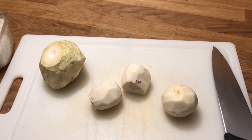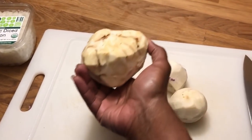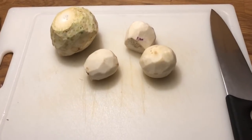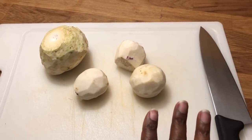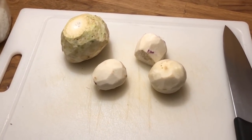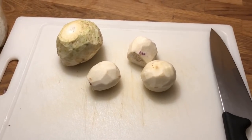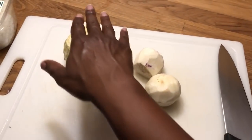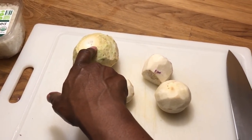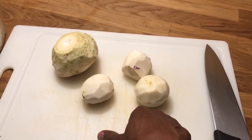I just peeled the turnips and this is the celery root, which I peeled — it's not the same as celery. I'm going to slice these up. The recipe I'm using has a link below. I'm not following it exactly — it had potatoes but I'm using celery root as a substitute, and I think turnips substitute for rutabaga.